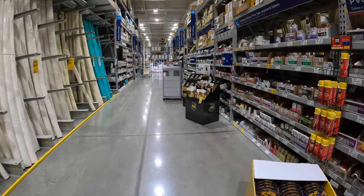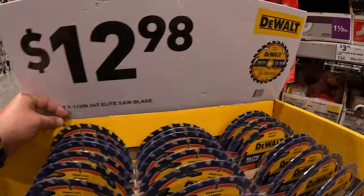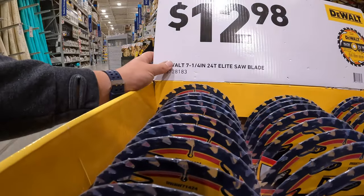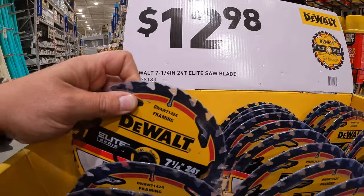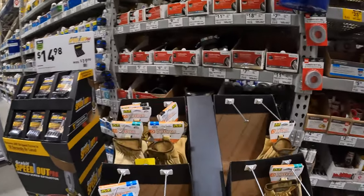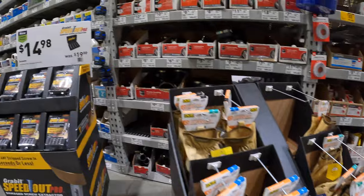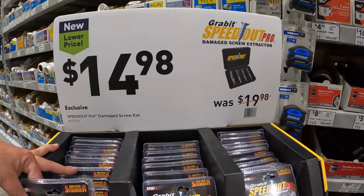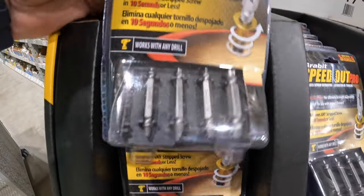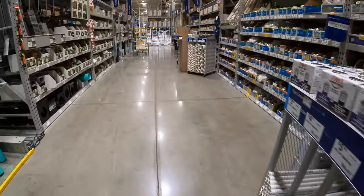Let's do end caps this episode. $12.98 for the 7¼-inch DeWalt circular saw blade with 24 teeth. They have gloves but no pricing, so I can't talk about it. For $14.98, they have the Grab It Speed Out Pro Damage Screw Extractor — so if you stripped a screw and need assistance, there you go.